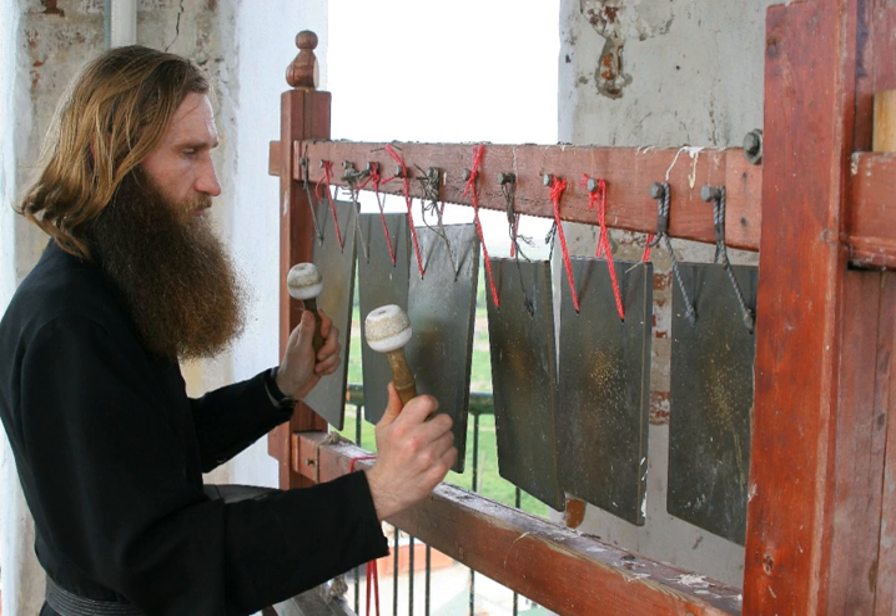A metal simantron, smaller than those of wood, is usually hung near the entrance of the catholicon. In the traditional monastic ritual, before each service the assigned player takes a wooden simantron and, standing before the west end of the catholicon, strikes on it three hard and distinct blows with the mallet. He then proceeds round the outside of the church, turning to the four quarters and playing on the instrument by striking blows of varying force on different parts of the wood at uneven intervals, always winding up with three blows similar to those at the beginning. Where there is a metal simantron, it is customary to strike it after the wooden one has been played.